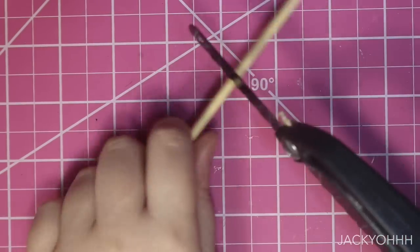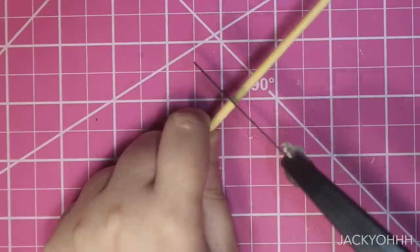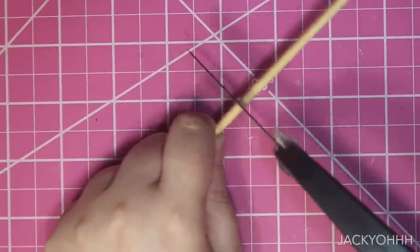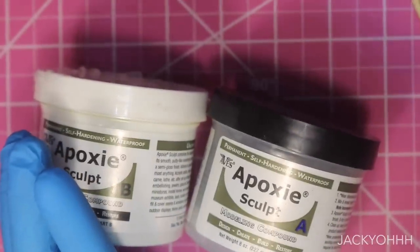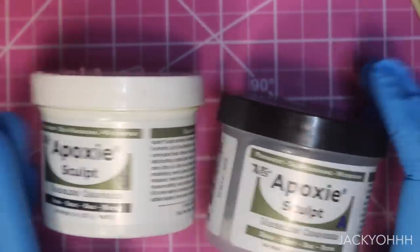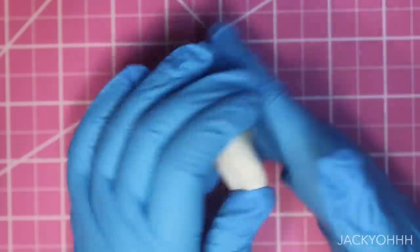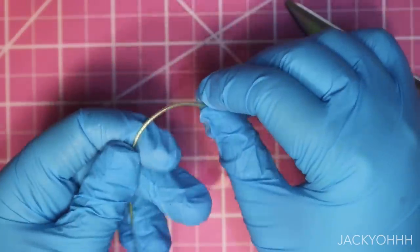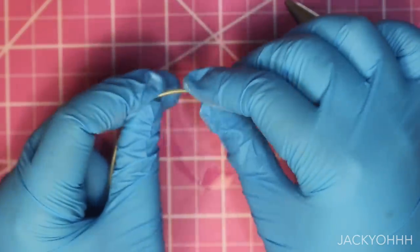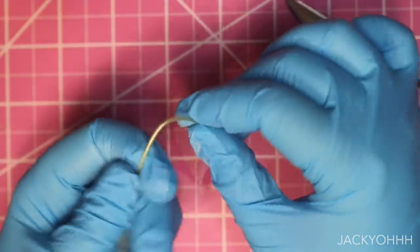Our other lamb has a shepherd's staff, so she also needs one. Does it make sense — lambs with shepherd staffs? I don't know, but they're cute. With some epoxy and wire I'm creating the curve to the top of the shepherd's staff. I mixed my epoxy together, curved a little wire, hot glued the wire to the very top of the staff, and formed the epoxy around it.